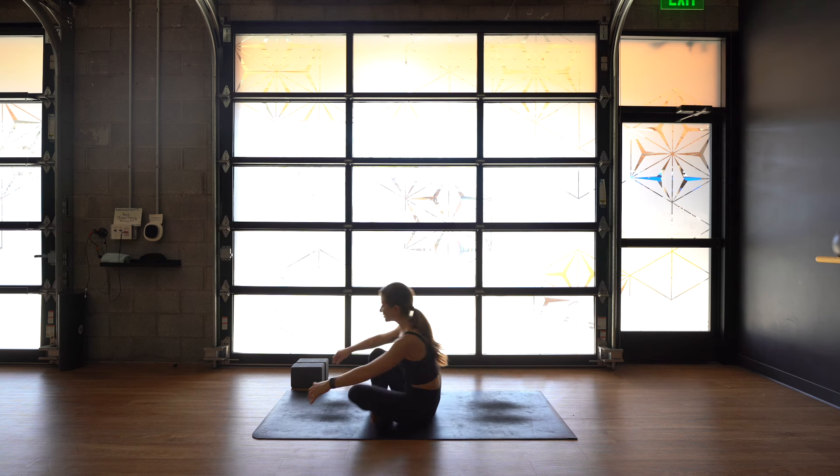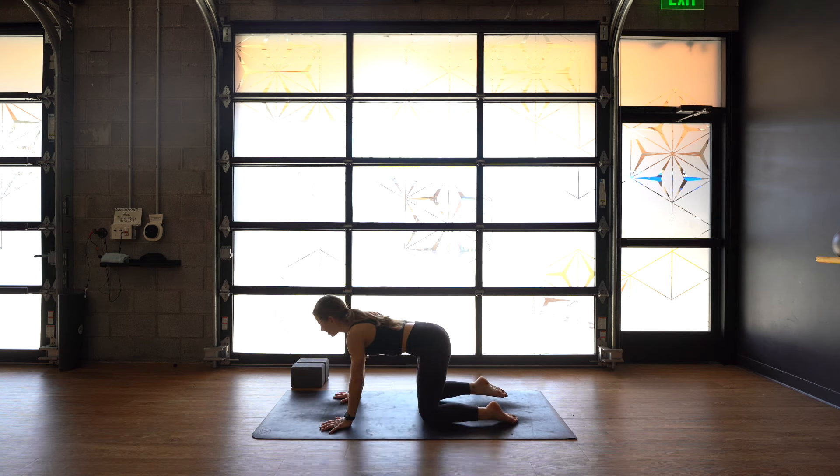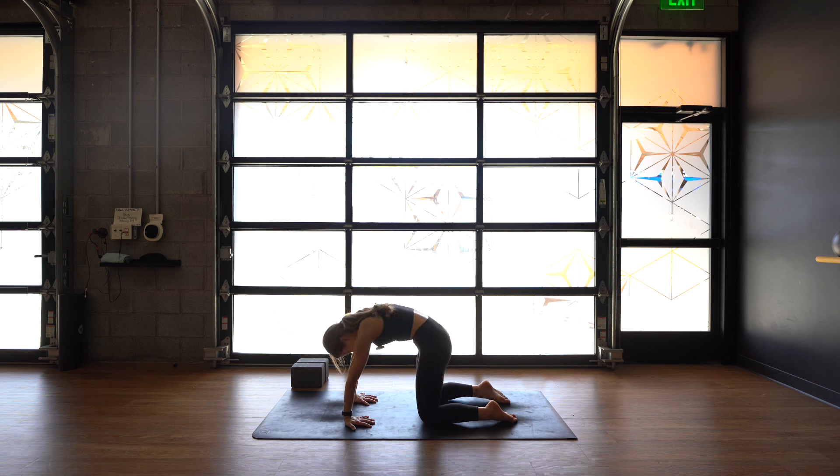Cross your ankles, find tabletop position. Let's turn the fingertips to point back towards the knees and take cat-cow like this. As you breathe in, arch your back, flip your tailbone up. As you breathe out, round your spine, look towards your belly button. If this doesn't feel good, you can take your hands regular. Inhale, arch. Exhale, round. Just warming up the spine and the wrist at the same time.